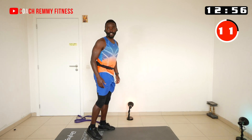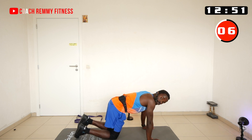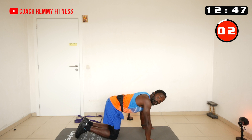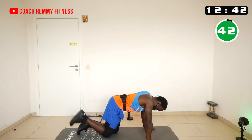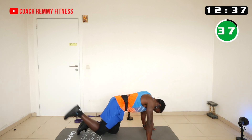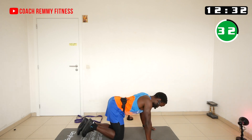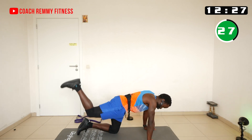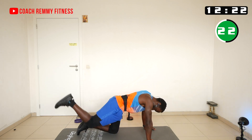Let's go down on the ground — the next exercise is kickbacks. We stay on one side for 45 seconds. The glutes and hamstrings are fully contracted. Keep your core tight; your back should stay as stable as possible and not cave in.